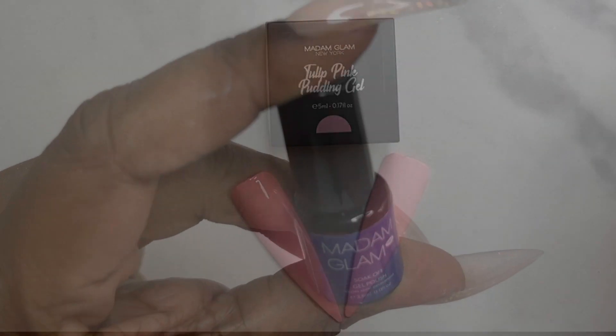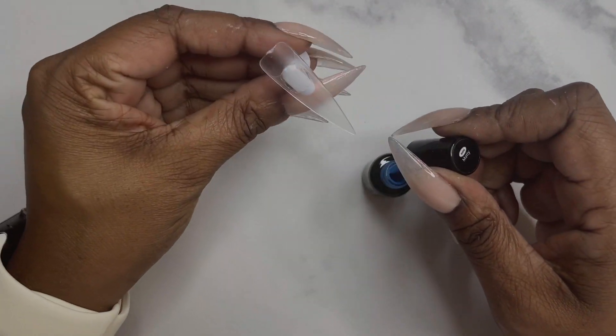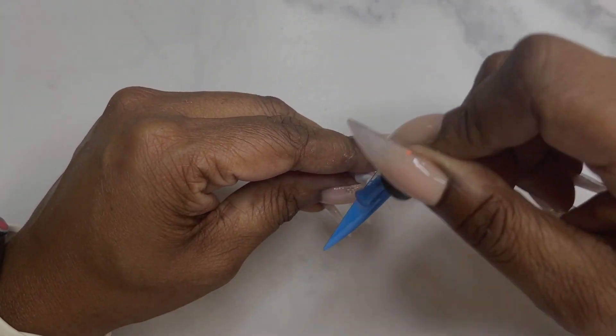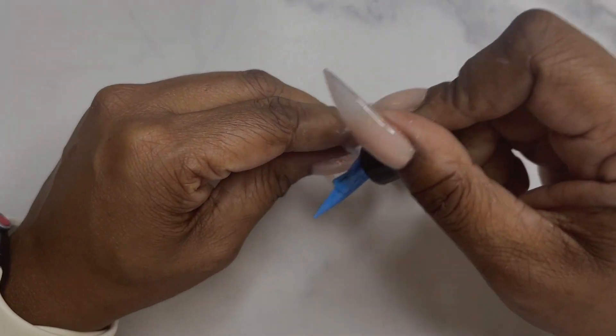Now I'm going to show you some of the minis they sent me. The minis are something new, as are their pudding gels. The first mini color I'm swatching is called Matty, and for all of the mini gels I used, I only did one coat of coverage.